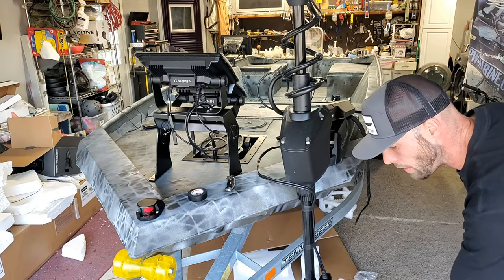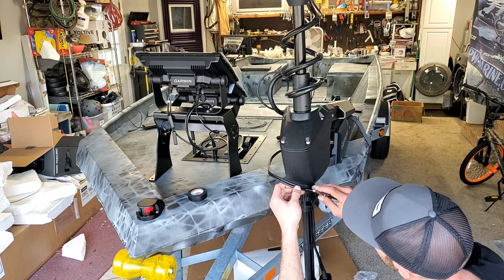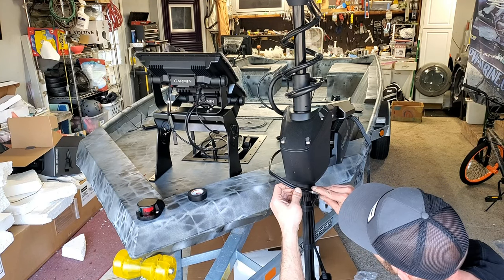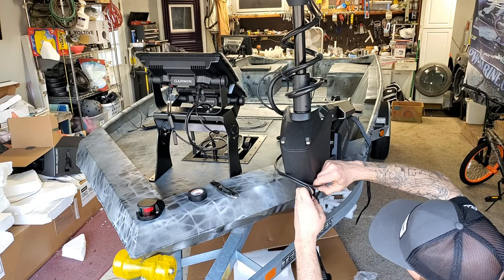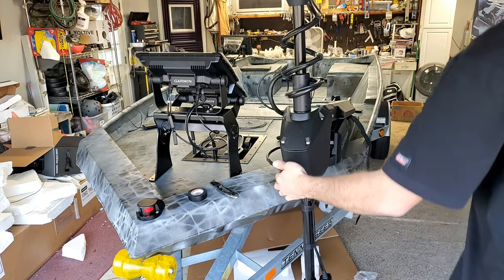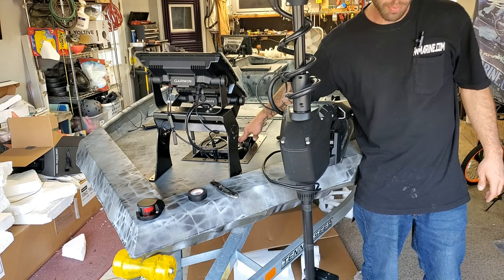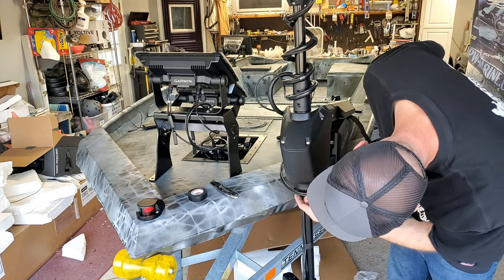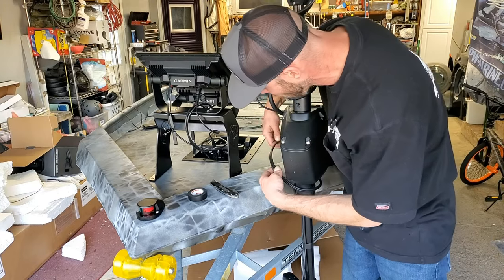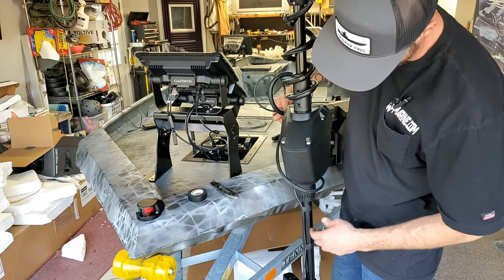So we've got our LiveScope transducer — they tell you to tape it, so I taped it in two spots. This is the spot where they tell you to cut it where it's going to be rotating. Just very gently running a razor knife through here. It's separated about five inches, so that should be about good right there. Then I'm going to spin this trolling motor — it's very responsive, I'm barely touching the thing. That is going to be the tightest possible point this thing can get to. You've got to leave enough slack in here so it can move and spin around.